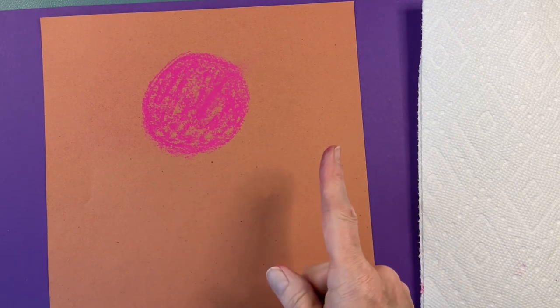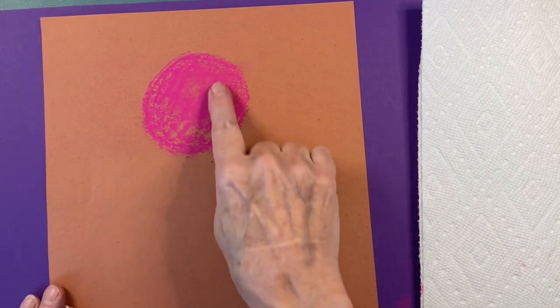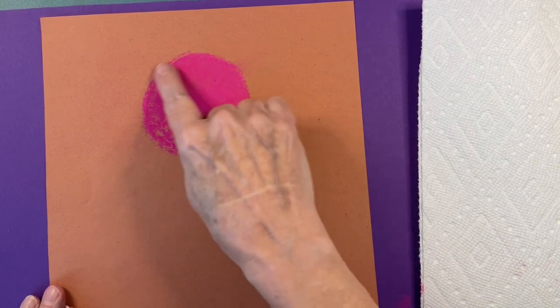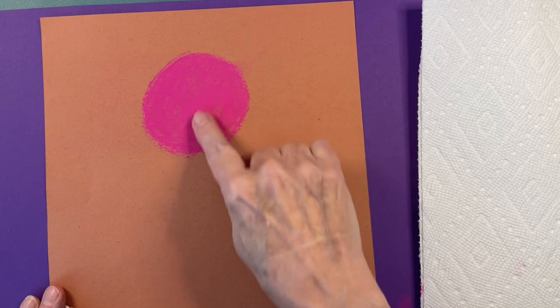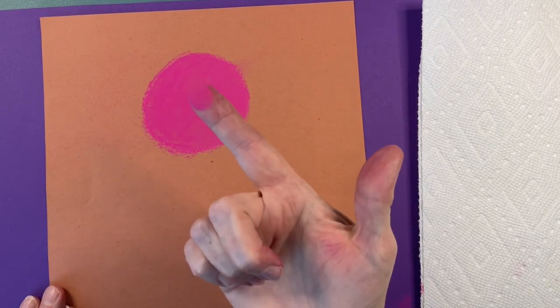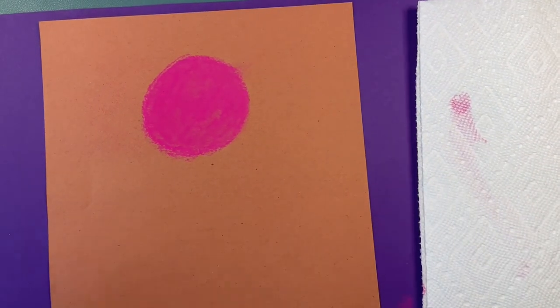Now it's time to rub it in. I only use one finger per color — that way I don't get the colors mixed up. I'm stroking very gently as if I was petting a tiny kitten. And you can rub it off just a little bit on the side.